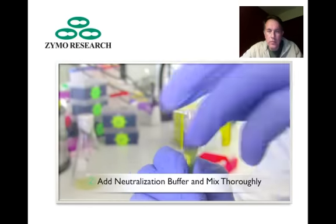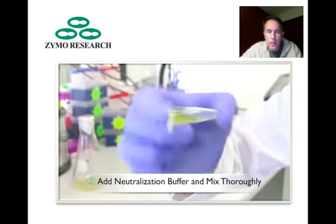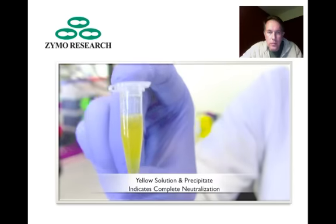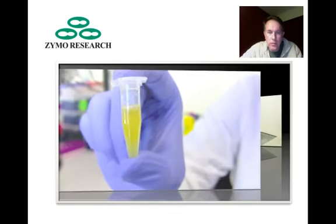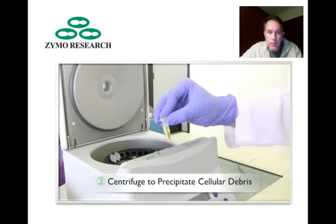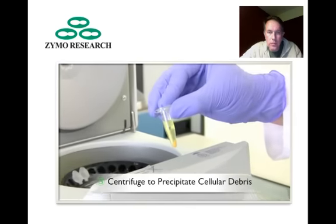After lysis has proceeded for at least two minutes, add 300 microliters of the yellow neutralization buffer to the lysis reaction.